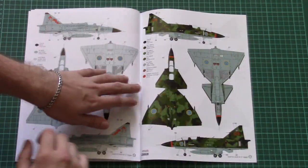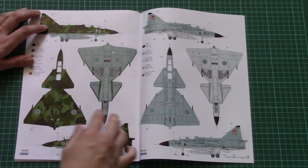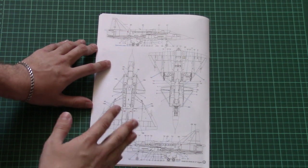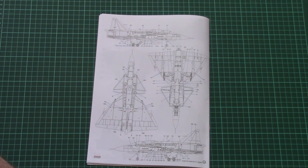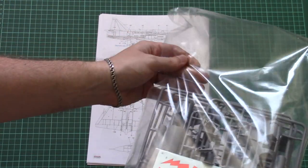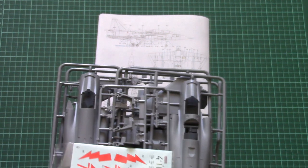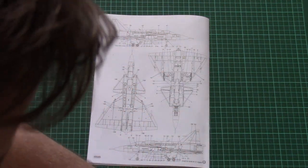There are four marking options, with detailed profiles for all of them. Paint numbers are given in Gunze designations. There is also a stenciling guide — don't forget that this is 1/48 scale, so it's worth investing time in the stenciling procedure to get a more realistic appearance on your Viggen.